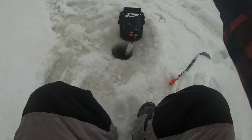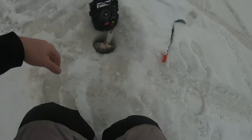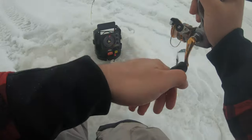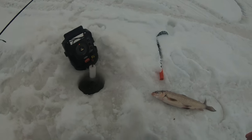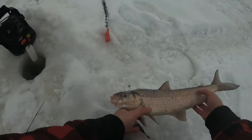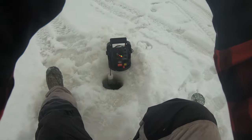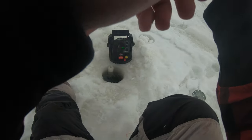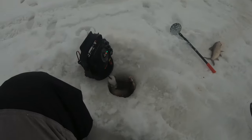Did not get it on camera. Feels like a nice one. Is it a walleye? No, it's a whitefish. There was a good fish. Nice. Finally. Nice whitefish, very nice. It's a nice one — this is a nice one, whatever this is. It's a big whitefish. That's what I'm talking about.